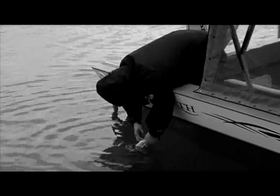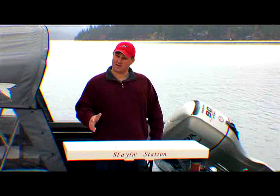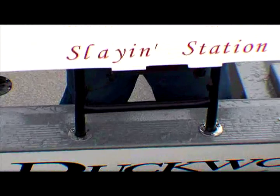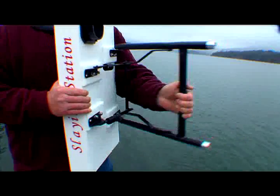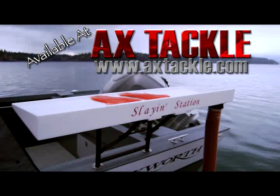Are you tired of awkwardly having to lean over the side of your boat to clean your fish? Or using the other alternative — packing them home, throwing them in the kitchen sink, and cleaning them there, which the wife just loves you for? Well, let me introduce you to the Slaying Station. Features include a built-in ruler, drain with hose, easily mounts in and out of the boat, and collapsible legs for easy storage. Available in two sizes. Get yours today and start cleaning them in the boat, not the kitchen.